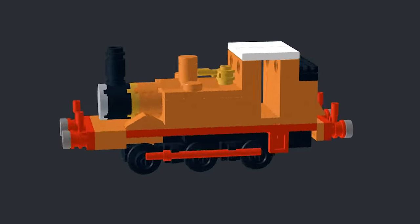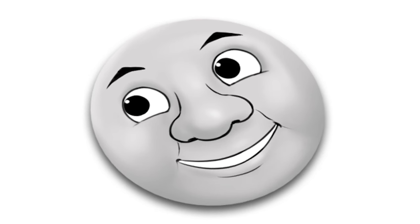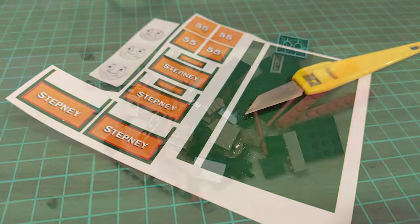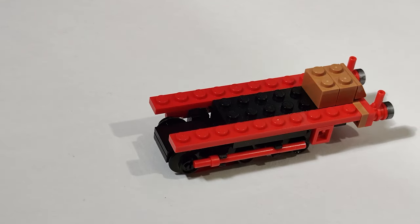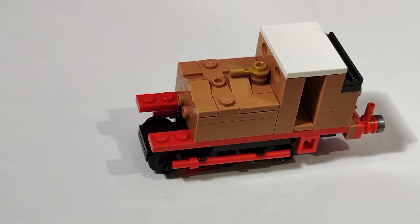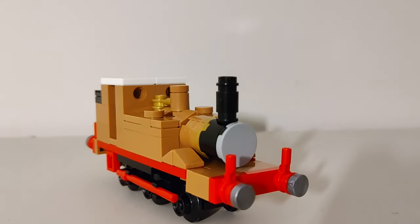And with that, the model was finished. I created instructions, which are available on my Rebrickable page. I drew his face, and I designed and printed off some stickers for his particularly complex livery. Then I ordered the pieces, and it was building time. Here he is without any stickers, which I'm still very happy with.